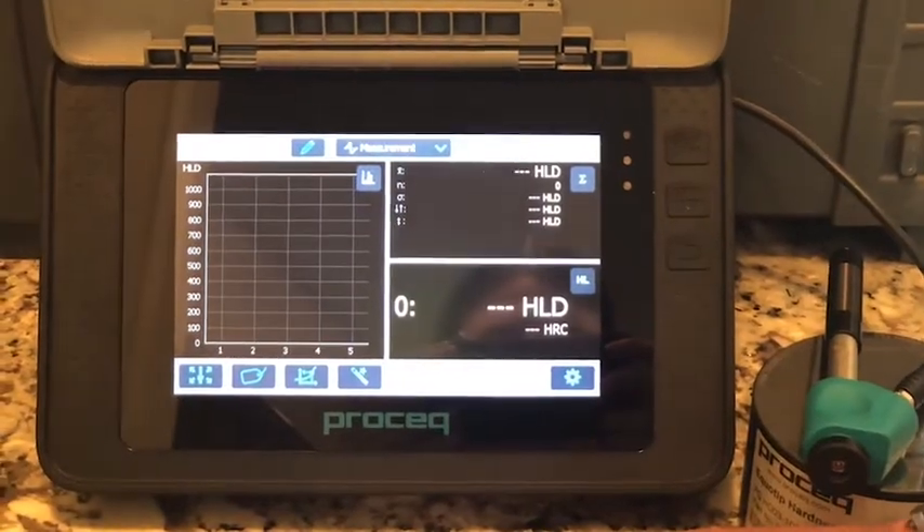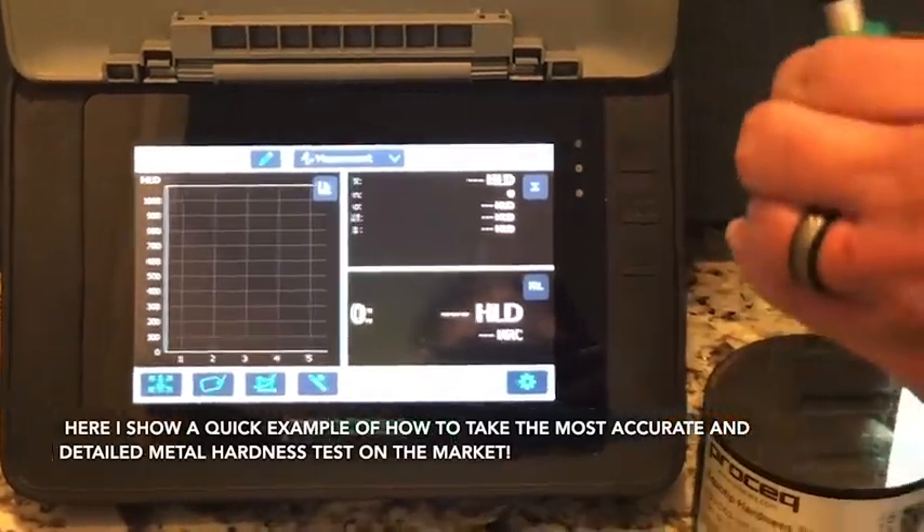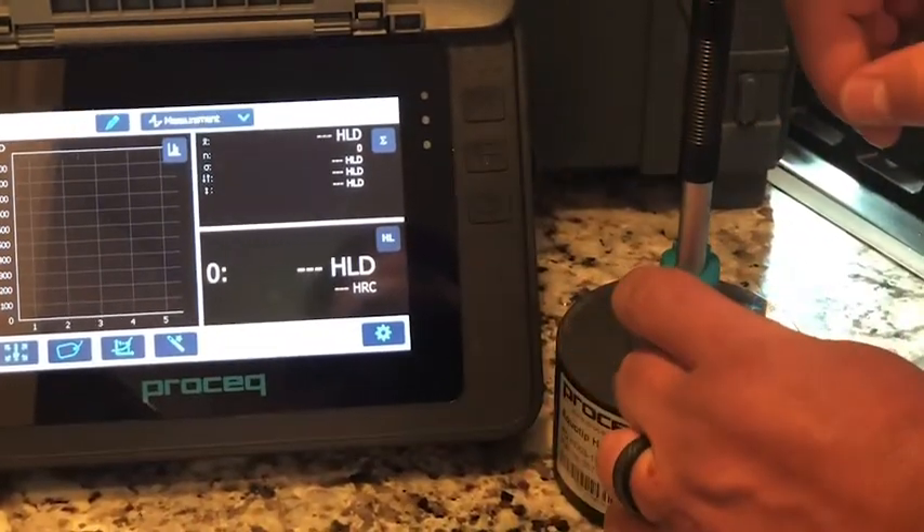Now after those very simple and user-friendly steps, you are fully prepared to take the most accurate and detailed metal hardening tests in the market. Enjoy!